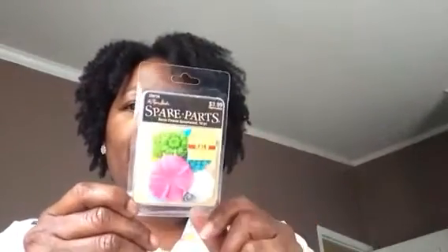Hi fellow YouTubers, I know it's been a long time but here I am with a haul from Hobby Lobby. I went to their clearance rack — they had spare parts resin flowers for a dollar twenty, and you get ten pieces in each pack. I got two of those.